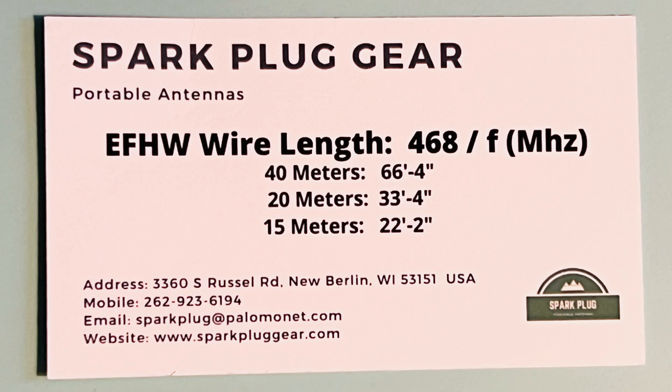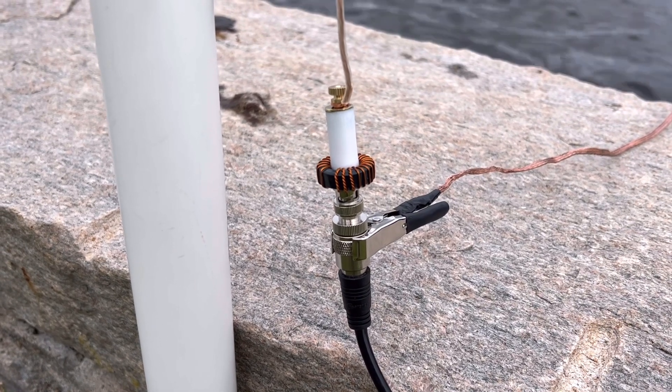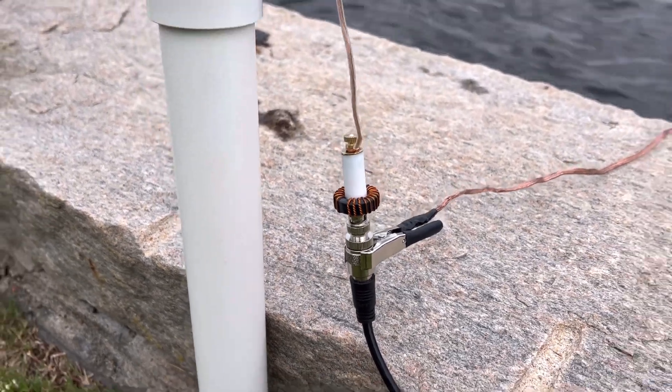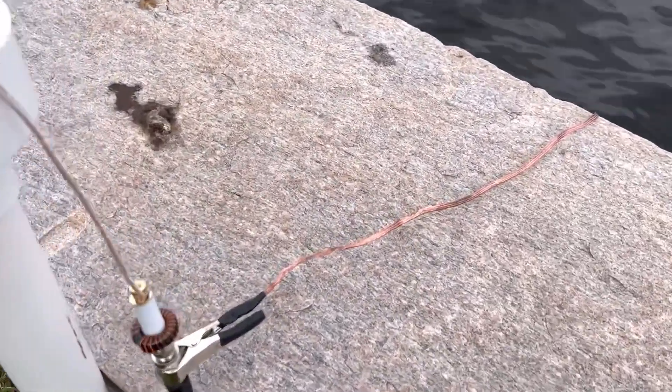As you can see, I'm going with the 20-meter length — 33 feet 4 inches. Here's the setup: there's my Spark Plug UN, and I do have a grounding strip thrown into the water there as a counterpoise, which is a debate in itself with end-feds and counterpoise wires.